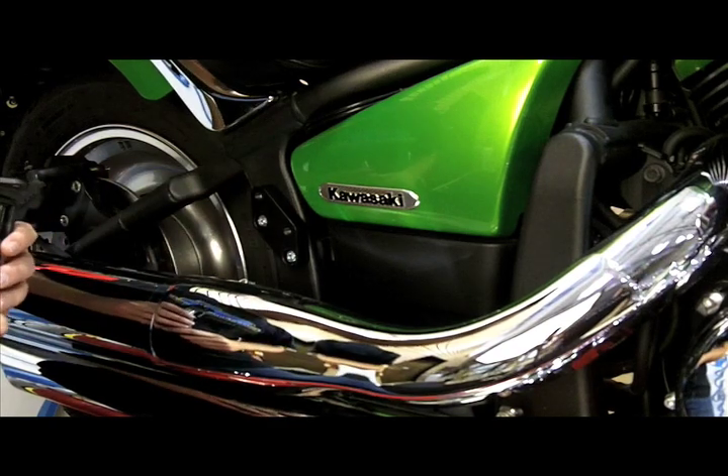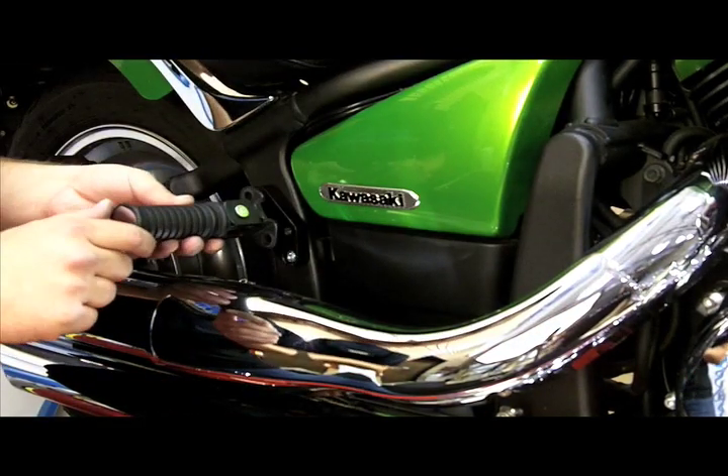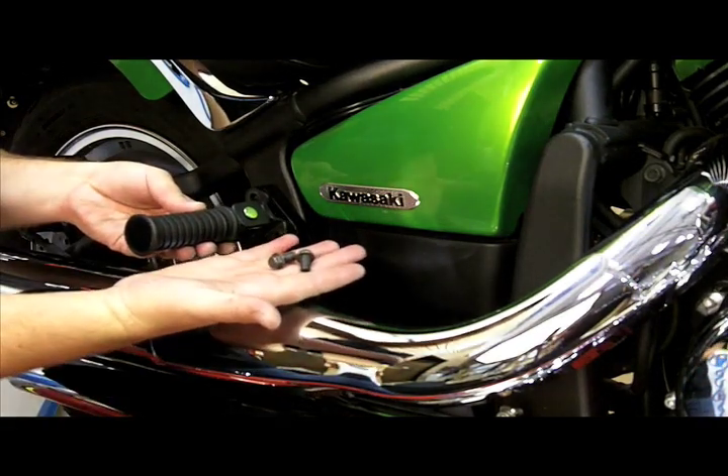Now that we have the relocation bracket installed, we're going to go ahead and remove the stock exhaust pipe in preparation for the new exhaust. After we get the other exhaust pipe installed, we're going to reinstall the stock foot peg using the stock bolts.